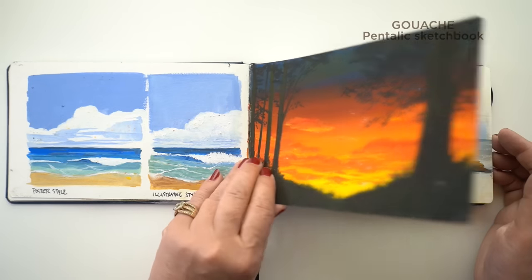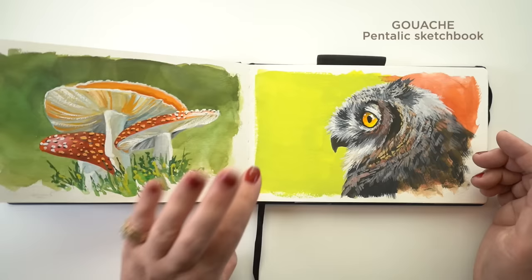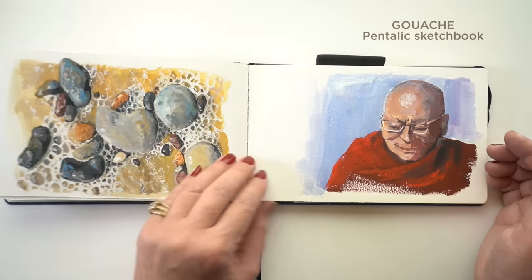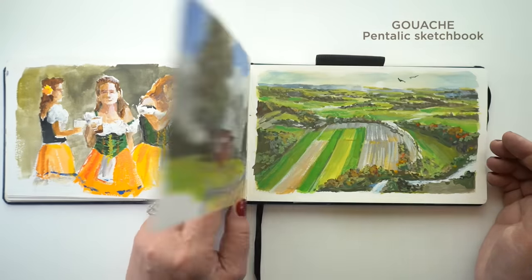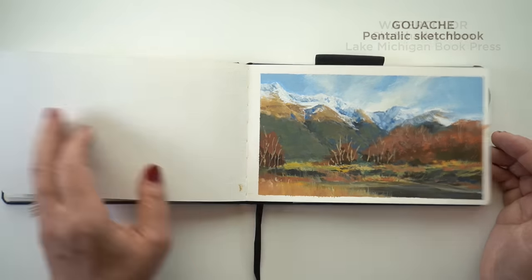Pentalic also works excellent for gouache. The paper is kind of like Canson XL — it's got that smooth surface but a little bit of bumpiness to it, and the gouache just kind of glides over nicely and paints beautifully. So I'm going to continue using these Pentalic sketchbooks for my gouache going forward.